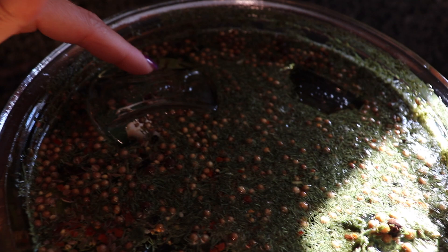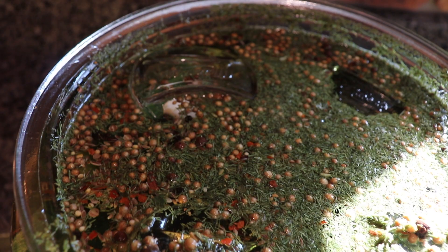I got these fermentation weights on Amazon — they're just glass fermenting weights. I have four in this big pickling jar. You might need more depending on how big your jar is and how many pickles you're going to be putting up.